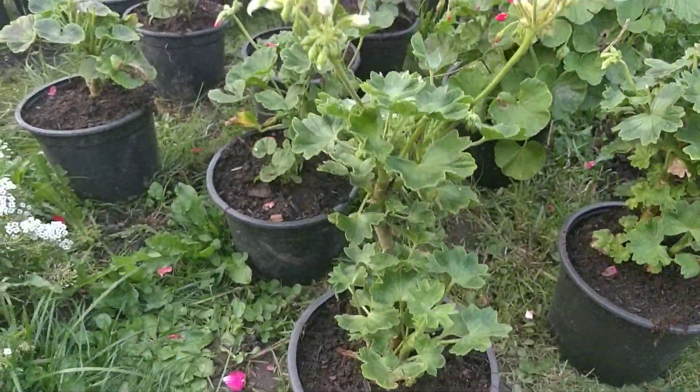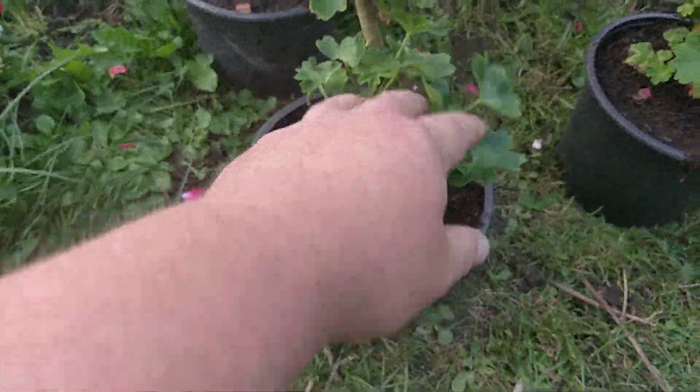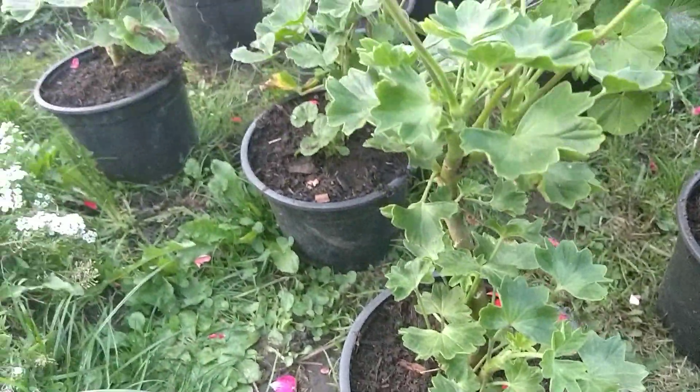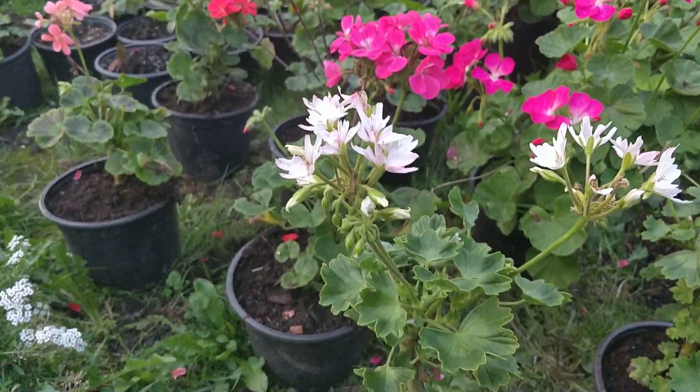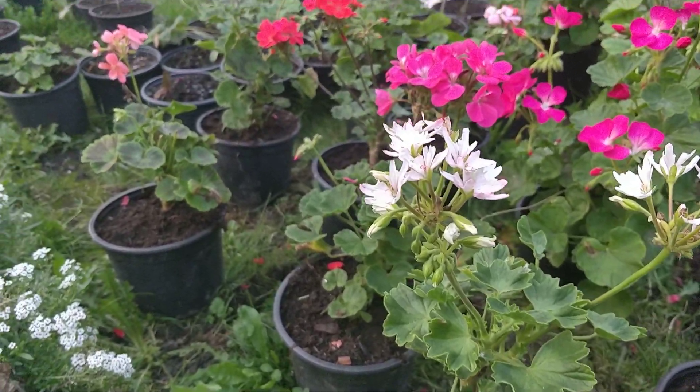It's the first time I've been growing these from seed, and I'm going to be pruning them for next year. A lot of people make the mistake of just growing them one year and then letting them die off. The longer you keep them, the better they become.